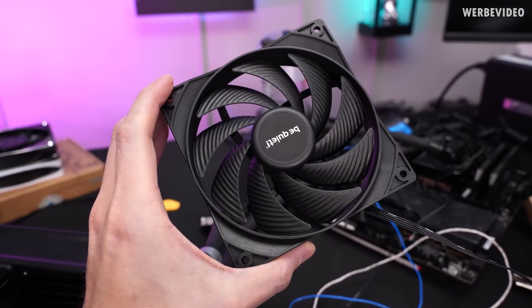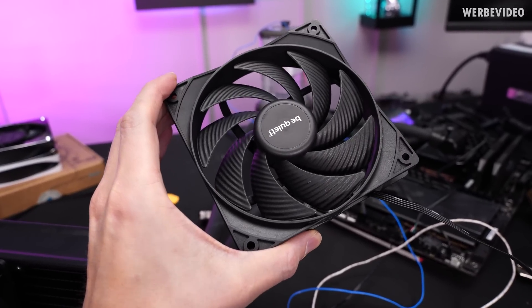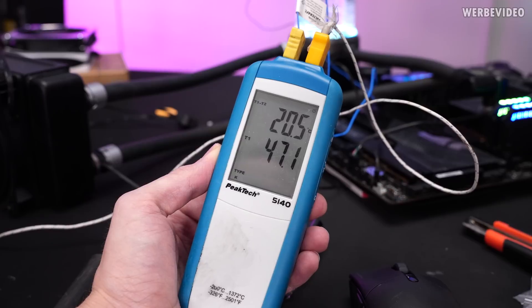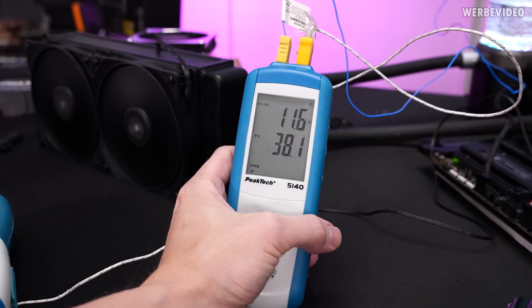Continuing with Be Quiet's Pure Wings 3 — still one of the cheaper fans at €13.90. The Be Quiet fans seem to not be that great on radiators because we see a delta of 20.5K. And in the high-speed scenario we have an 11.6K difference.